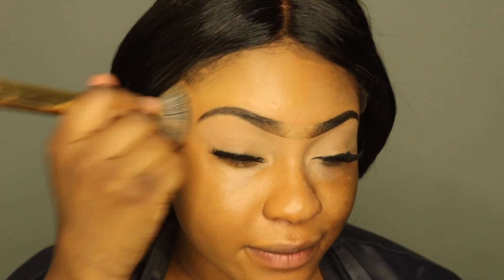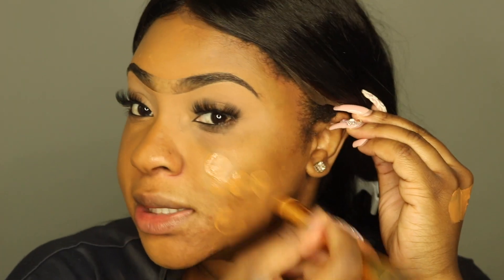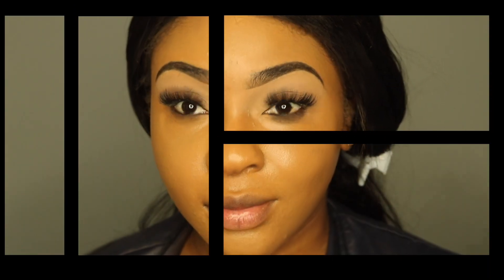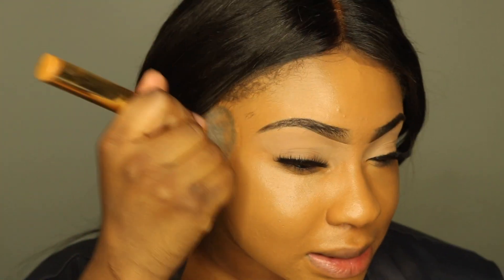I don't think it's going to be hard for me to build, and it's not feeling heavy. So I'm going to go ahead and apply two layers. And this is what the foundation looks like after two layers. I did have to use like six or seven pumps to get full coverage. So in my opinion, if I have to use that many pumps of foundation to build up the coverage, it's a buildable medium to full coverage foundation, not really a full coverage foundation.